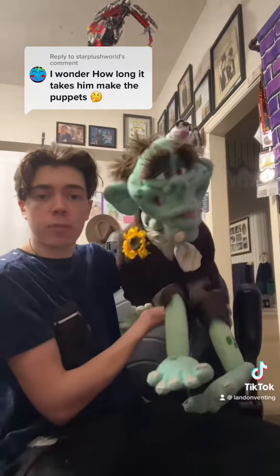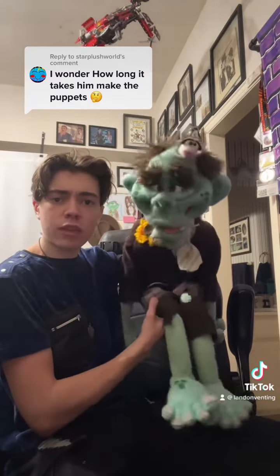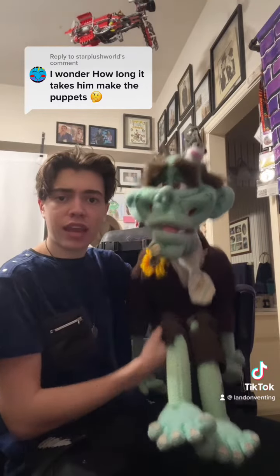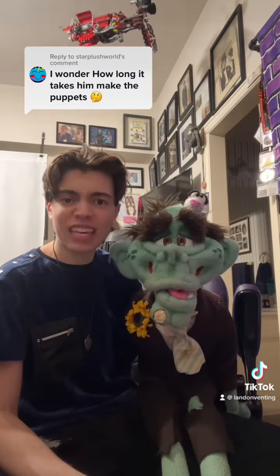I also like to puppeteer the puppet. I go in front of a mirror and kind of puppeteer it and see how much motion I can get out of it. And if it's not giving me the right motion or the right blank stare, then I have to go back to the drawing board and redo the face. Which happens from time to time. But it's worth it because then you can get a really cool face like this.